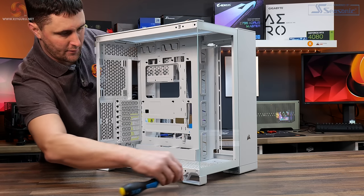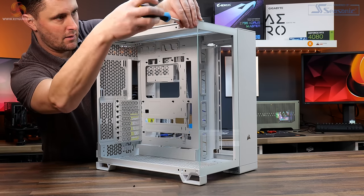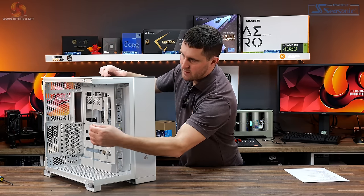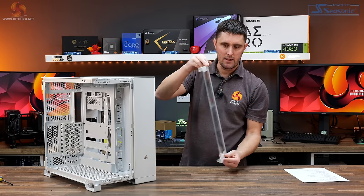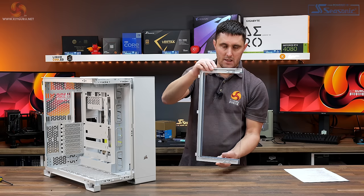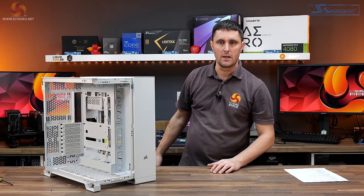There are a couple of screws to remove the front tempered glass — one at the bottom and one at the top. Once those screws are removed, you can swing it outwards and it releases from the frame. Again, this is completely clear tempered glass with no tint, so you'll be able to see straight inside your system and all your components without any problem.